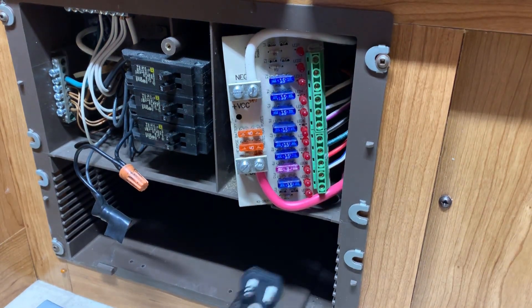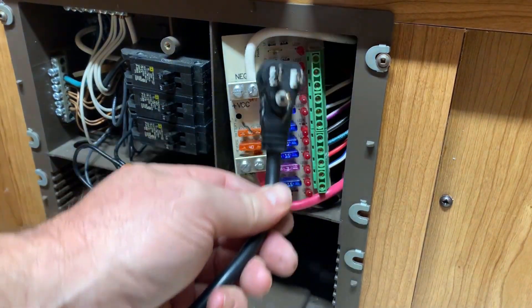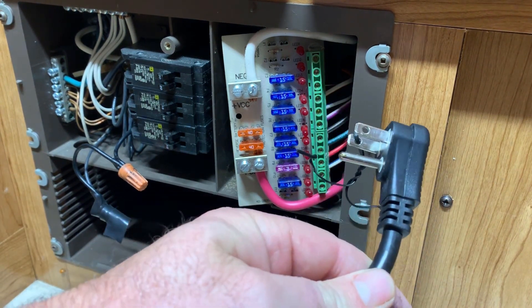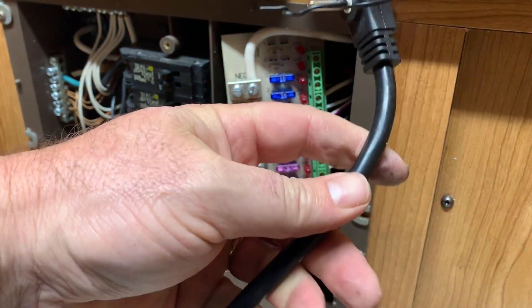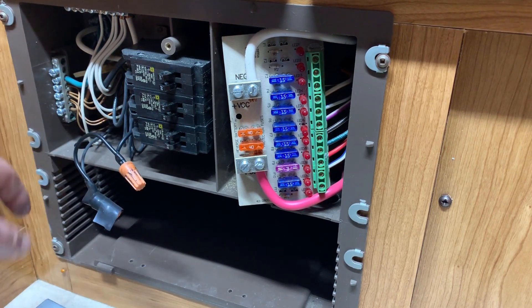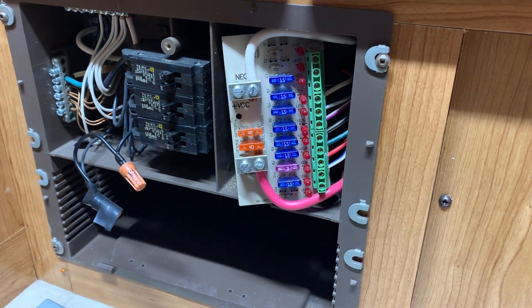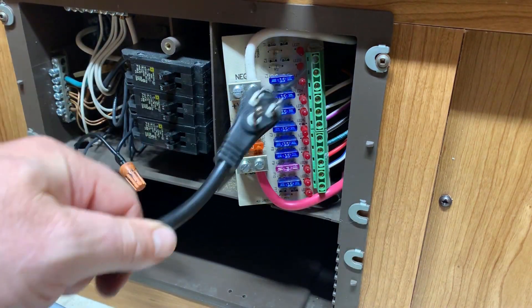I need to show you something because I'm not going to put another plug in here. I'm going to cut this plug off. Where that black zip tie is through the eye of that plug, that is your black wire inside this cord. When I cut this cord to bring it inside here to plug into this black, we'll know where the neutral is. I will have a multimeter and I'll check to make sure I've got the right connections going in the right place.